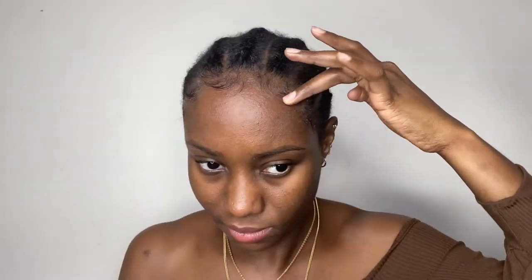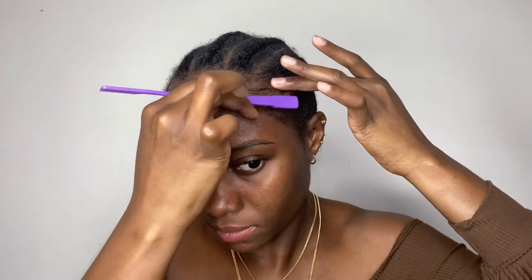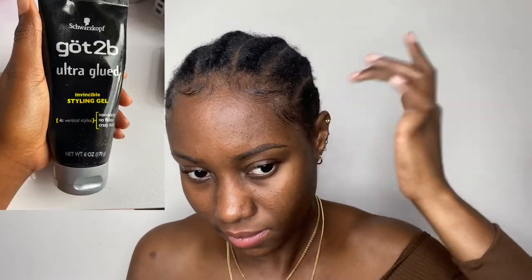Welcome back! The first thing I did was lay my edges — I used my Cut To Be Ultra Good Invisible Styling Gel to do that, and then I wrapped my hair.